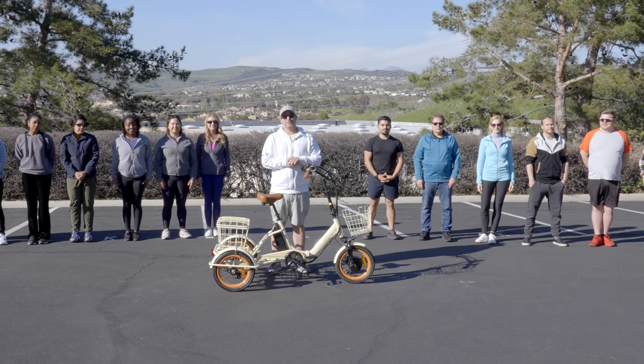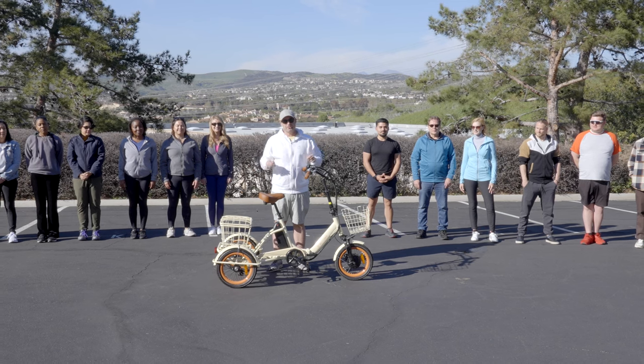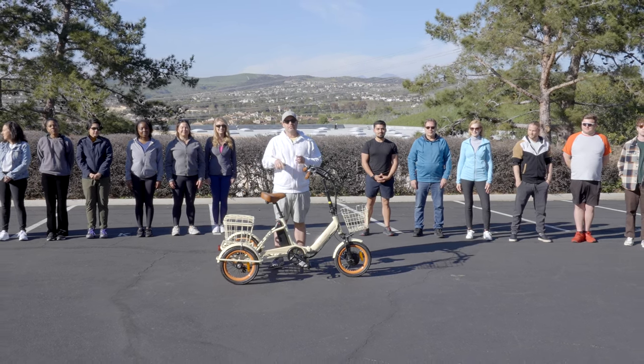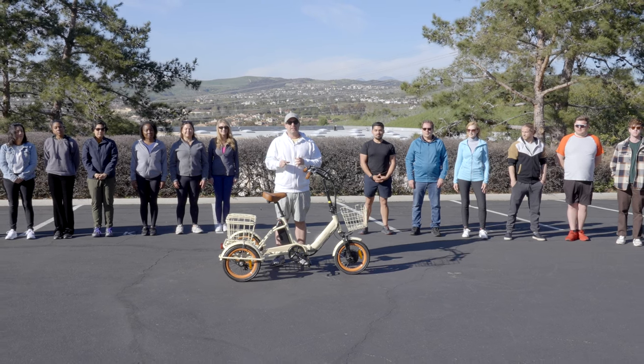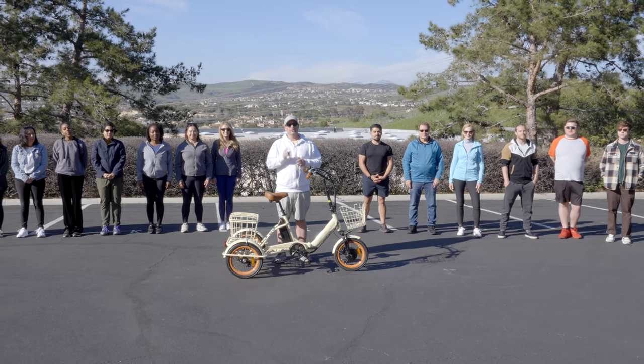Hey everyone, I'm Dustin, CEO of 630. Today we've got riders 4'11 to 6'2 taking their first ever ride on an electric tricycle, the 630 Easy Transit. You're going to see not only how this trike can fit various heights, but how easy and simple it is to get going on it.